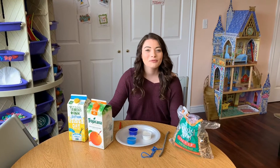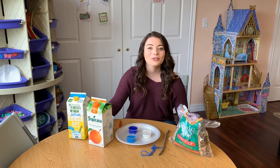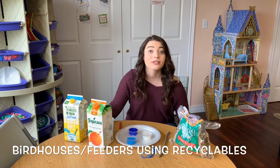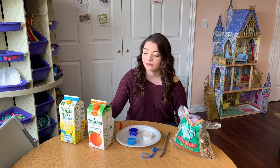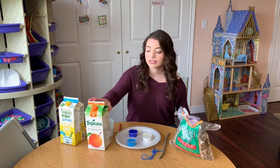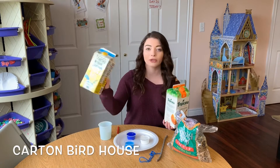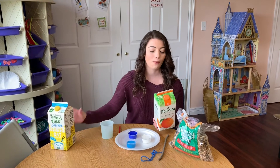Hi everyone! Carlina here from Family Gatherings, and today I'm going to show you how to make birdhouses out of recyclables. The first one we are going to be doing is making a birdhouse out of cartons. You can use juice cartons or milk cartons — anything that you have at home.